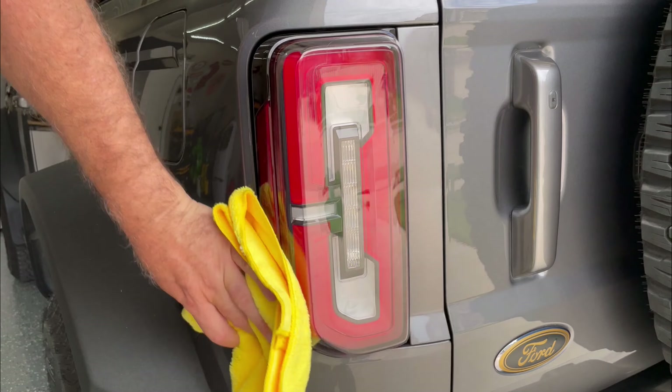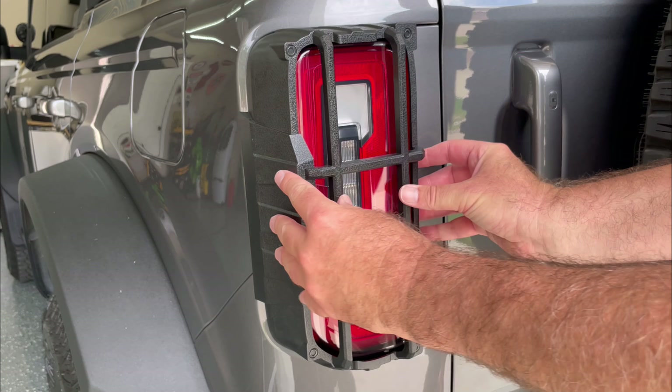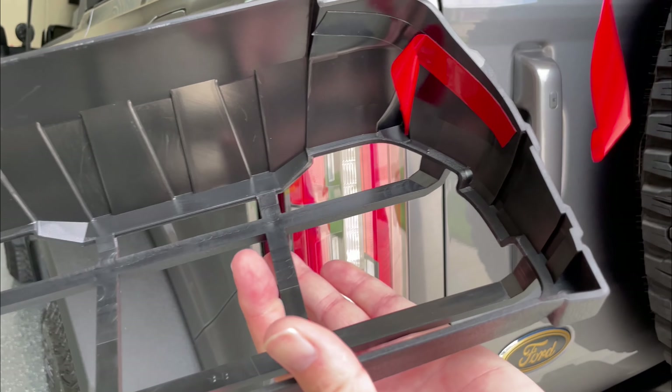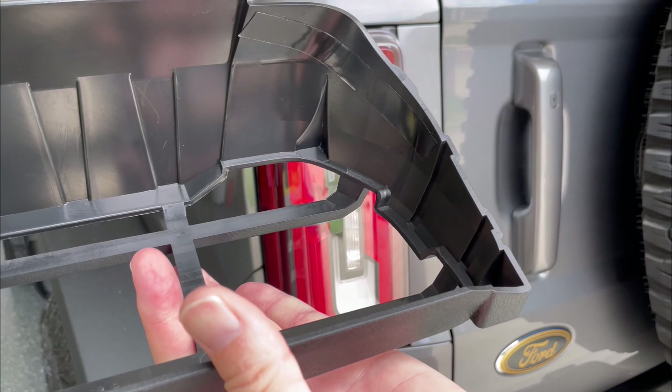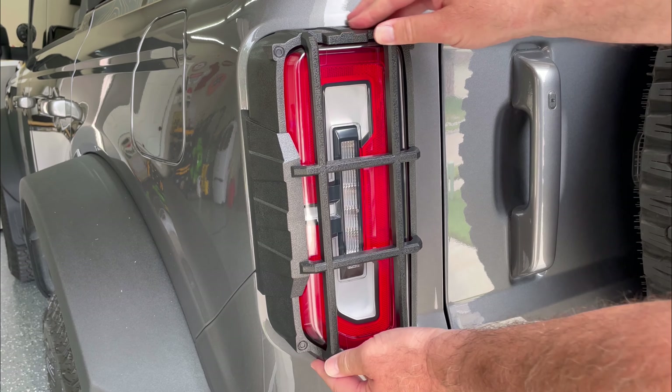To start with, give your tail light a good cleaning — get rid of any dirt or dust that might be on there. I then clipped them on for a test fit just to make sure I knew where they were going to be positioned. I then went ahead and peeled off the backing on the 3M style adhesive, then clipped them back on and pressed them down firmly.